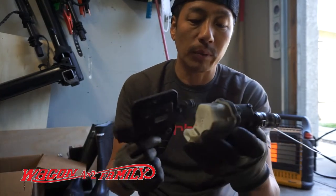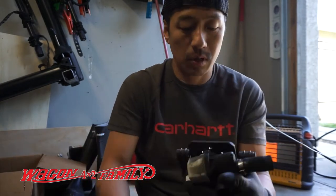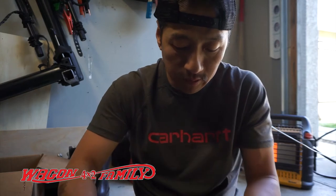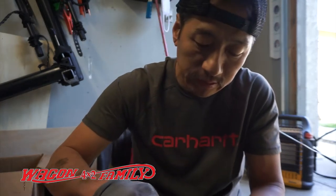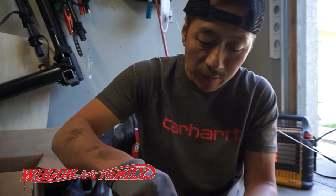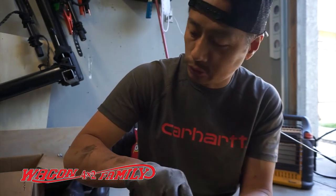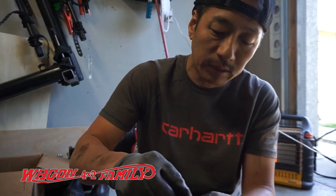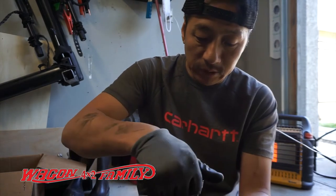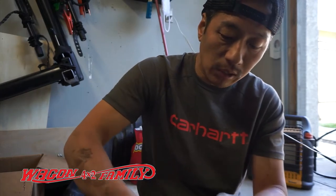Remember how this thing came off — it goes on the same way, just like this. If I can do this, you guys can do this. It's not rocket science; it's just a matter of not being afraid to do these jobs yourselves. I think most Range Rover and Land Rover owners, especially of older models, are used to working on their own trucks because the dealers are extremely expensive.